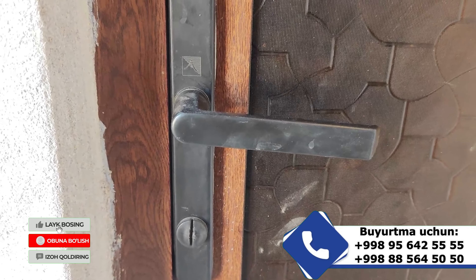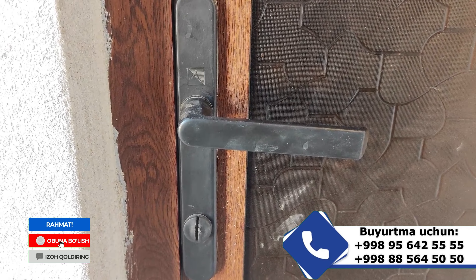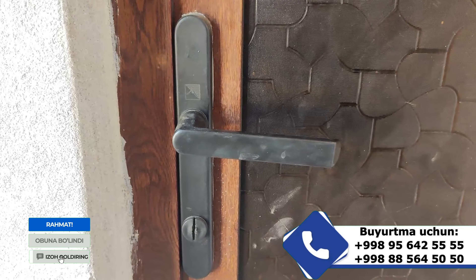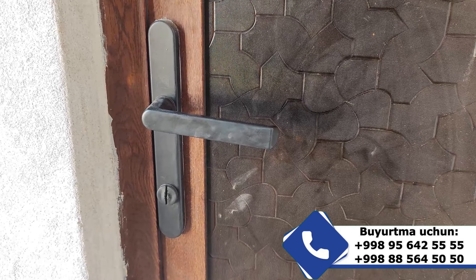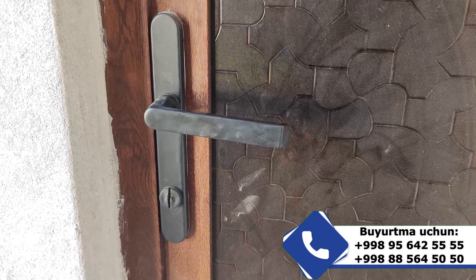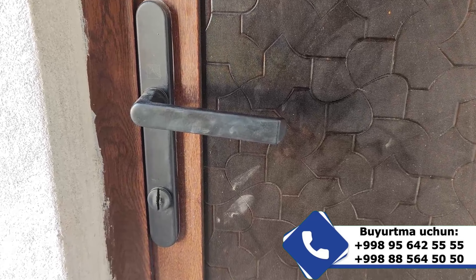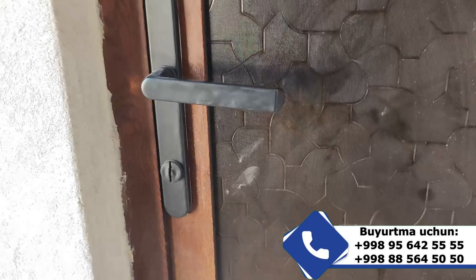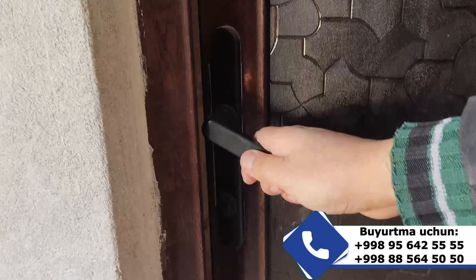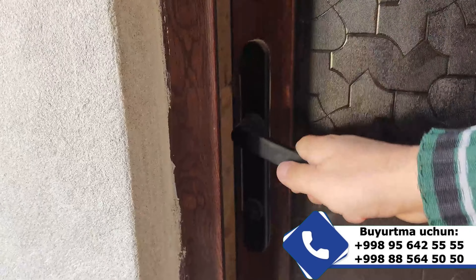Ruchkemizda kalit qismi — zamuk yo'q, sababki hojatxona qismida kalitdan foydalanilmaydi. Fiksator mexanizm, ya'ni ichki qismdan yopish imkonini beruvchi mexanizm qo'yilgan. Eshigimiz ochiish yopilishi mexanizmi ko'rsatilgan.